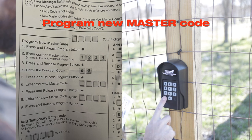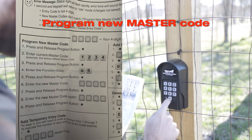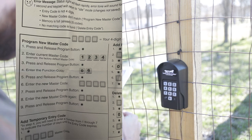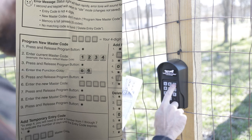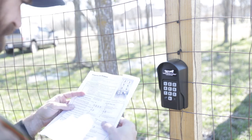To do this, press the program key, enter your master code, press the program button again, press O-6, press the program button again, then type your new master code and press the program button again. Retype your code and then press the program button again and you should be good.